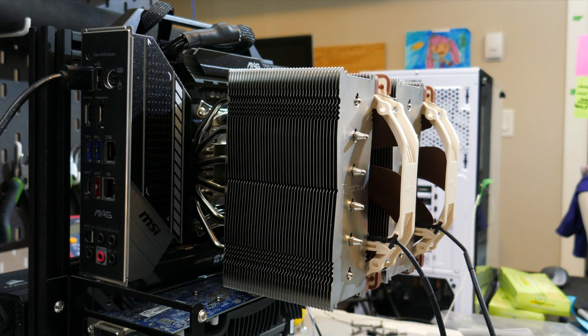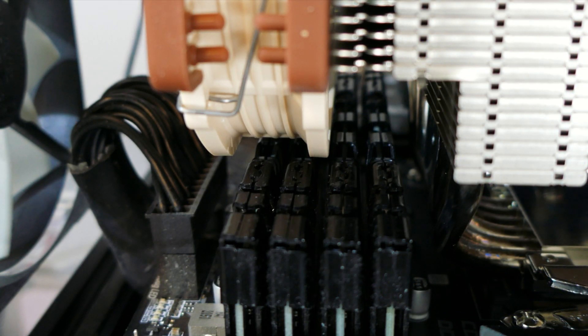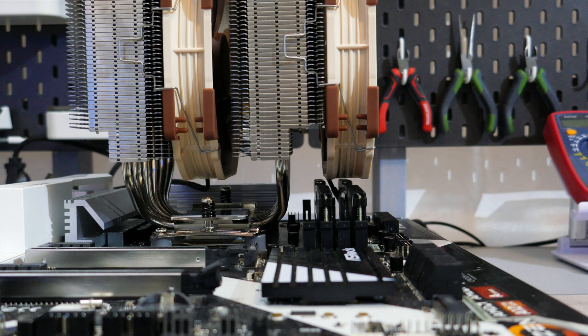If you really do want a D15 just to flex on your friends, please make sure your case can fit it first. As far as I can tell, Noctua was misleading about the 165mm height clearance, because unless you have absolutely no heat spreaders on your RAM, it's not going to be 165mm. Who doesn't have heat spreaders on their RAM? Unless you're in a server, you're going to have heat spreaders — and I don't think those people are spending $100 USD on a cooler because they had to buy budget RAM.